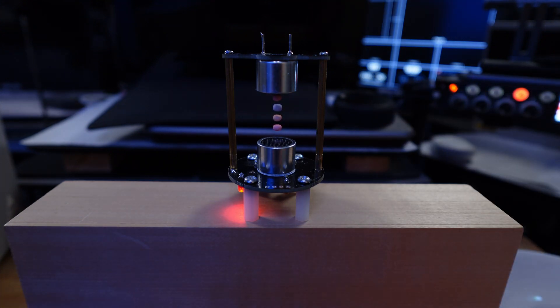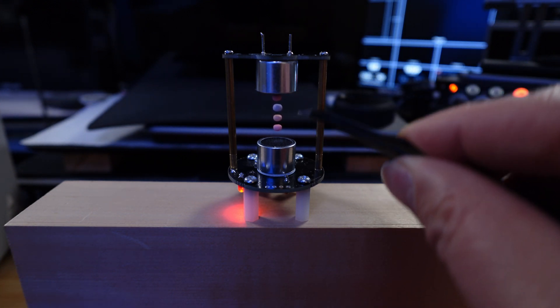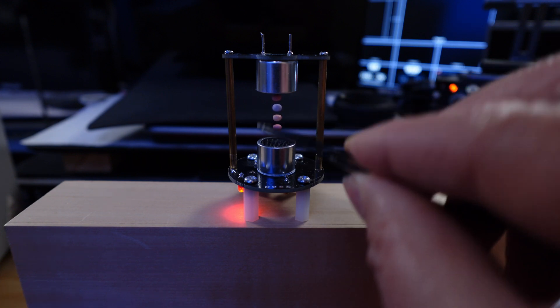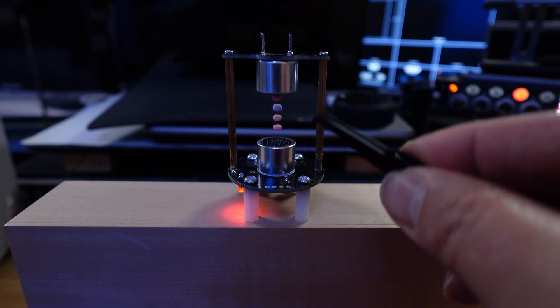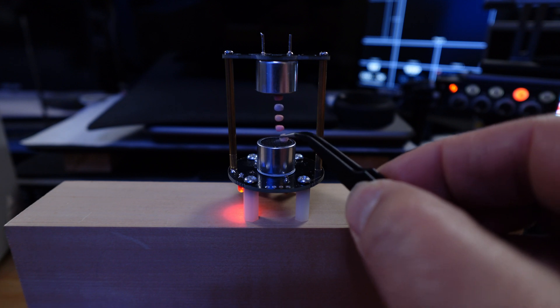If you disturb the sound waves, this will disturb the floating. Isn't this beautiful? Disturb the sound waves and the levitation is affected.